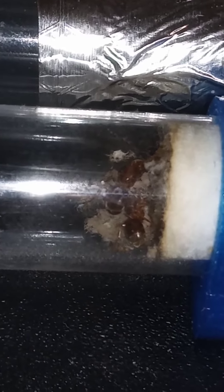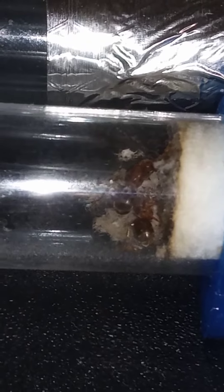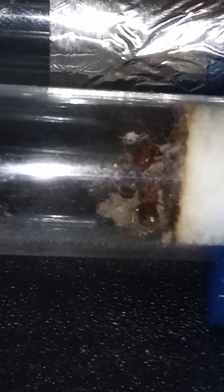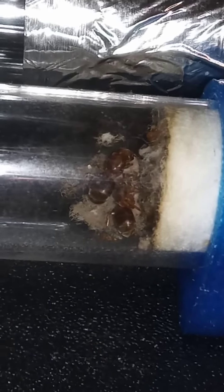It's been almost a week since their last meal — I believe I did like three or four fruit flies. Hopefully they'll chow down on some roach, that's the goal. Like I said in one of my other videos, I did run out of fruit flies, so I'm trying to incorporate all the other feeders that I have.